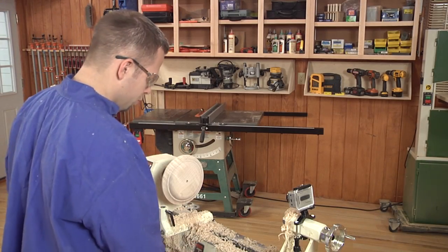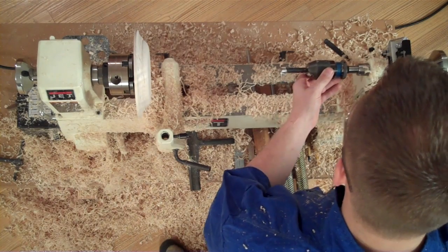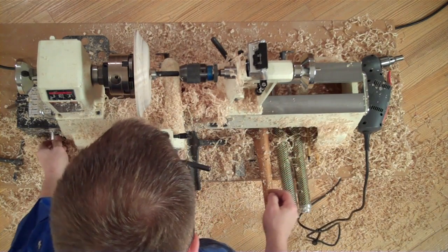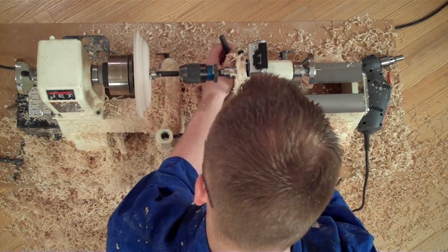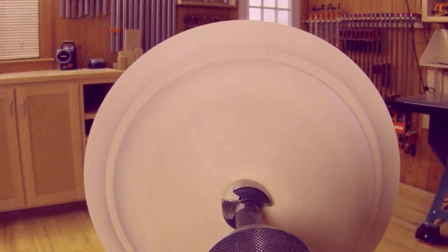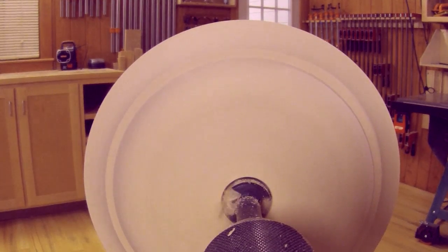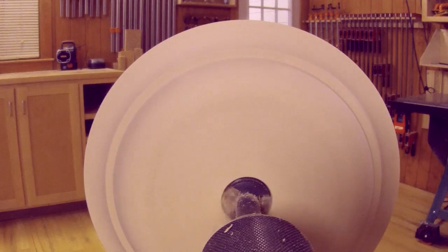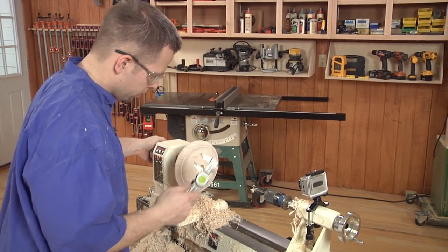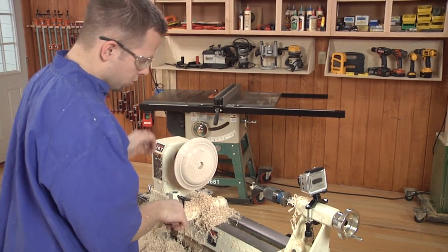One thing I've forgotten to do at this point is drill the hole for assembling this. I'm going to mount a one-inch Forstner bit into a drill chuck in the tail stock. It's a good idea to slow the RPMs down when you're drilling — about 500 would be a good speed. Just drill to a depth of about nine sixteenths. At this point the base is ready for finish, which I prefer to do off the lathe.